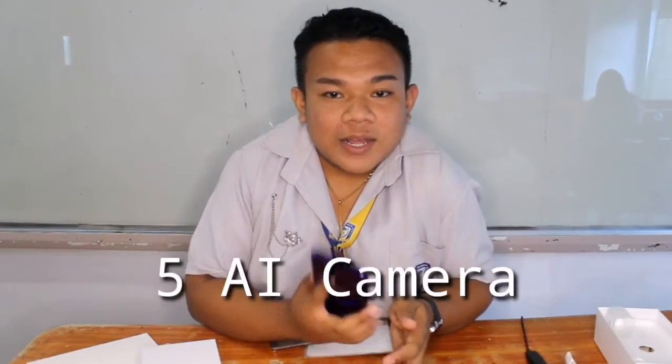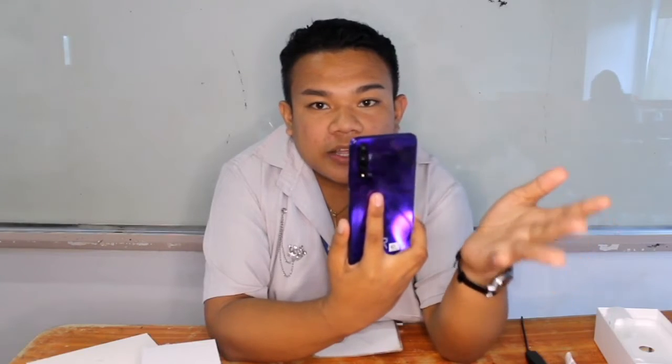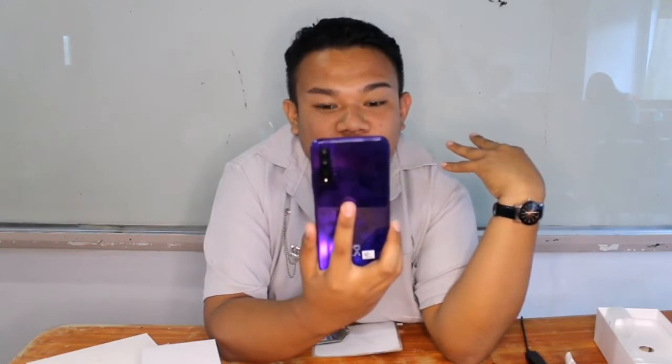Let's talk about the camera. This phone has 5 cameras total — four on the back. The main camera is 48 megapixels with a 28mm wide-angle lens. The second camera is 16 megapixels. Then we have a 2 megapixel macro lens and a 2 megapixel depth sensor for bokeh blur effects. On the front, we have a 32 megapixel selfie camera.